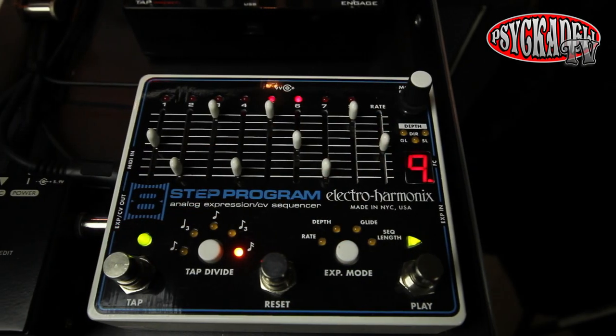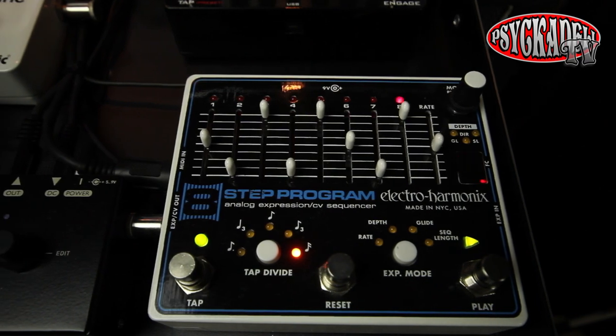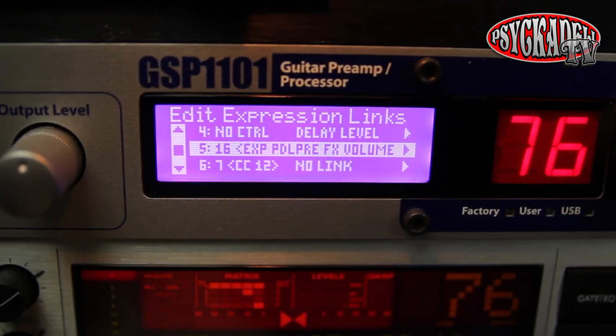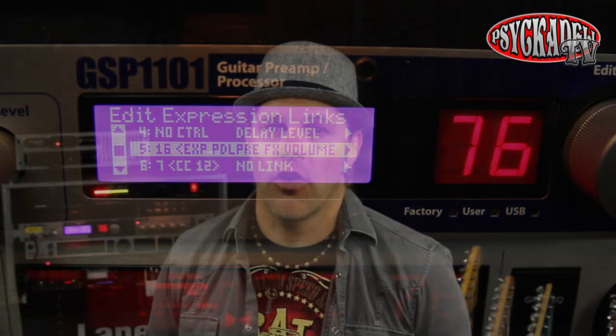To get the arpeggiated sound, I added the 8-step pedal. I've connected the 8-step pedal to the expression pedal input on the GSP1101, where I control the pre-FX volume, so that the incoming signal will turn off and on with the help of the 8-step pedal.